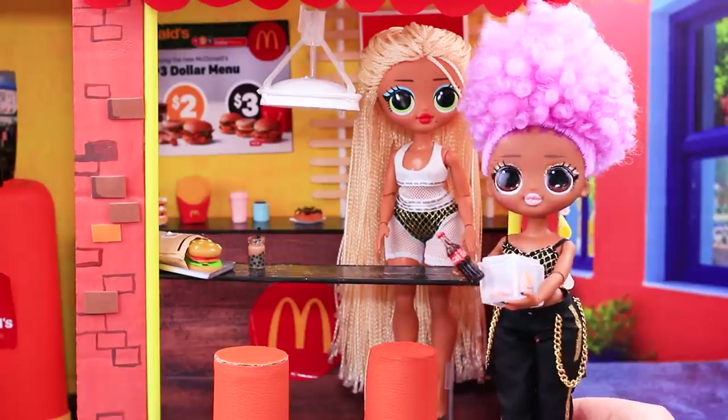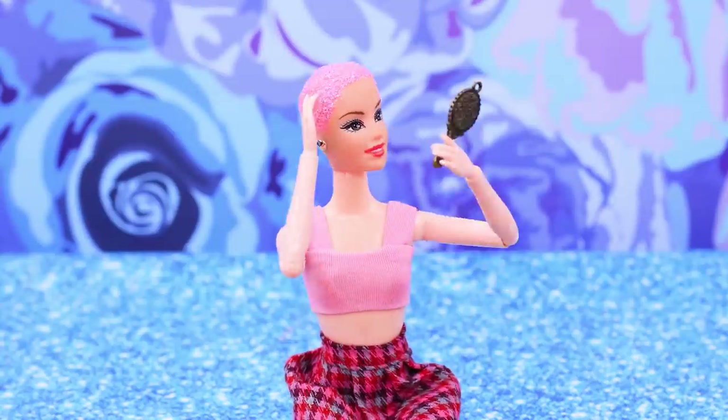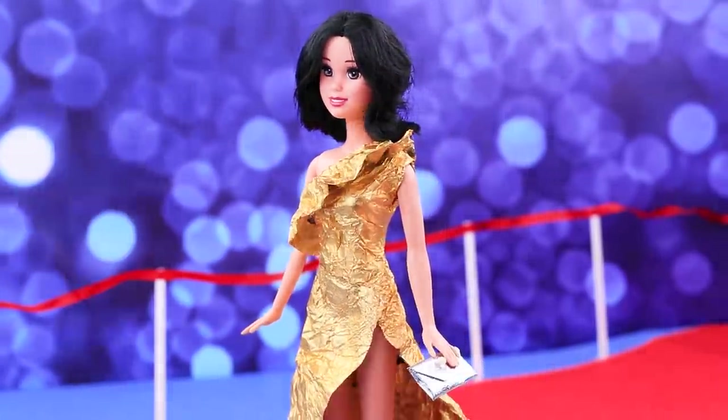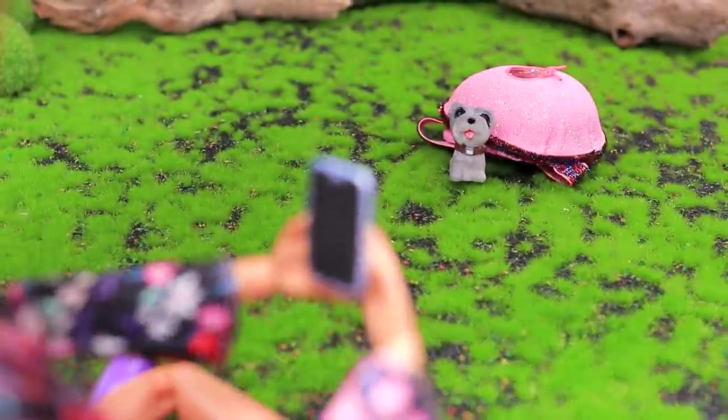25 life hacks for dolls are ready to change the toy world! What DIYs did LalaLoo prepare for you this time? Find out in our new video!